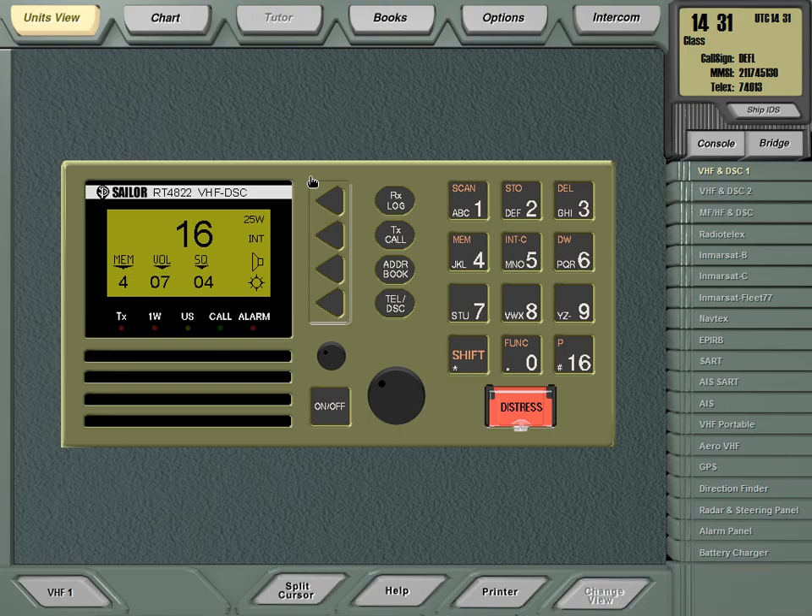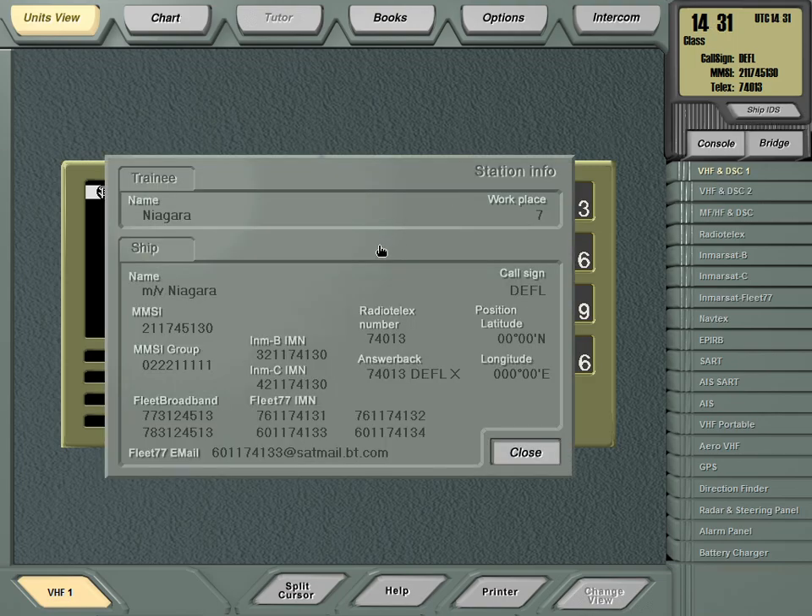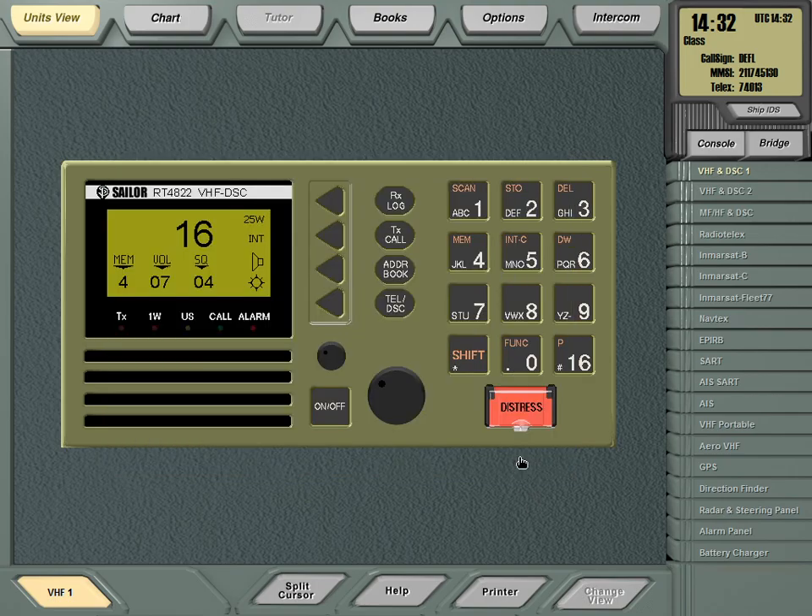For a voice call, raise the handset, press the PTT (Push To Talk) button and say something like: 'Motor vessel Arcona, Arcona, Arcona — this is motor vessel Niagara, Niagara, Niagara — over.' When you say 'over,' you are waiting for an answer. My ship is motor vessel Niagara and I just called motor vessel Arcona. You can identify yourself by ship's name, MMSI number, or call sign — three options.